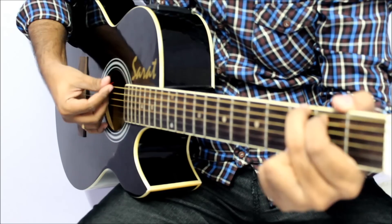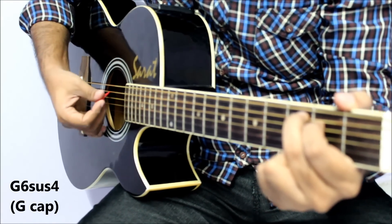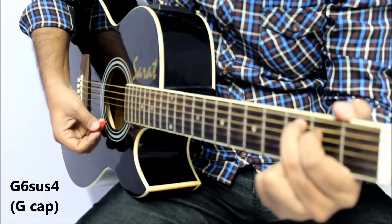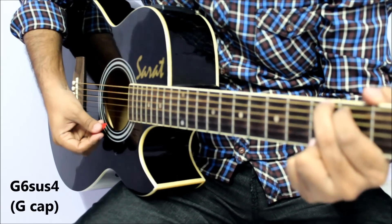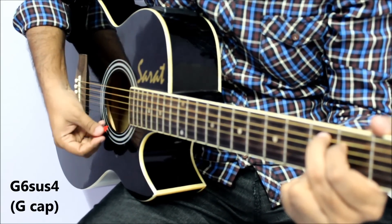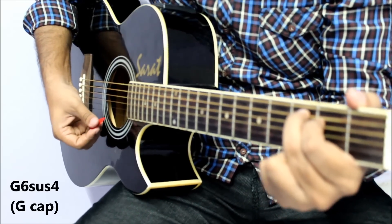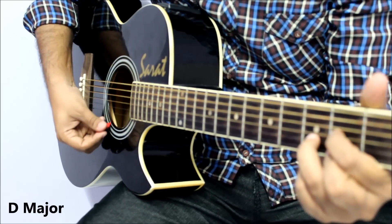I am going to play five chords: G, G sixth suspended fourth. This is G sixth suspended fourth — it's not a difficult chord, just a little bit different. This is the G chord; I am going to use these two fingers. So this is G sixth suspended fourth. Then I am going to play G cap, F major, C major, and B major.